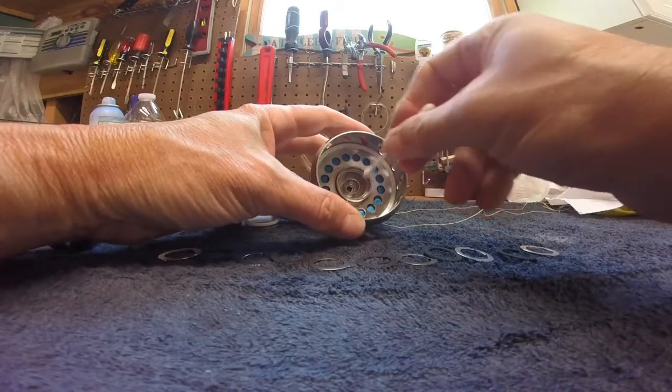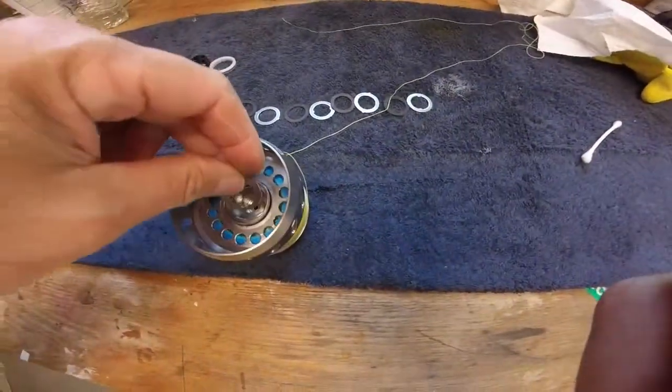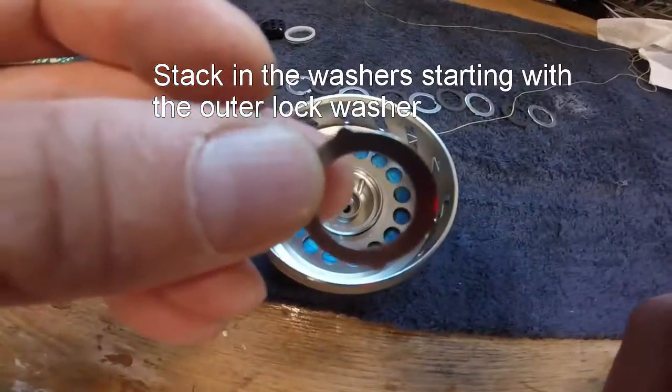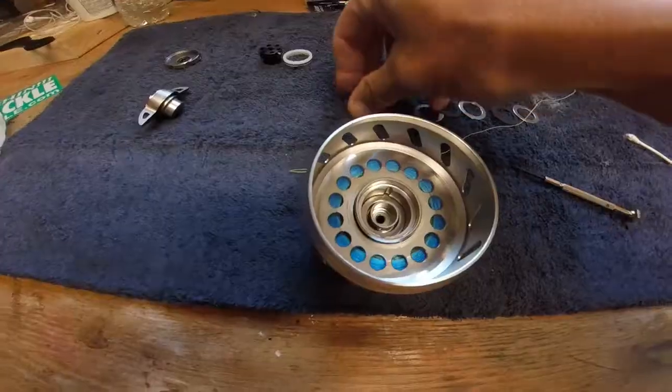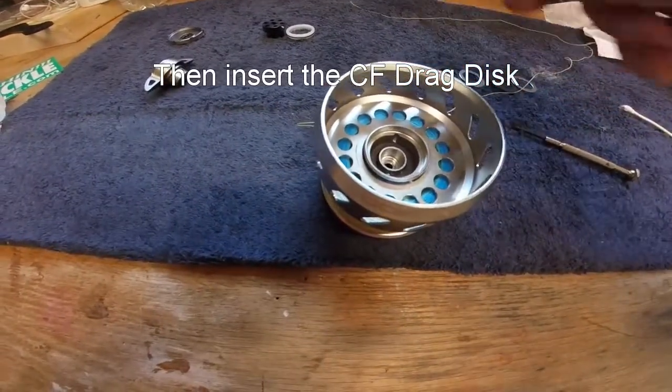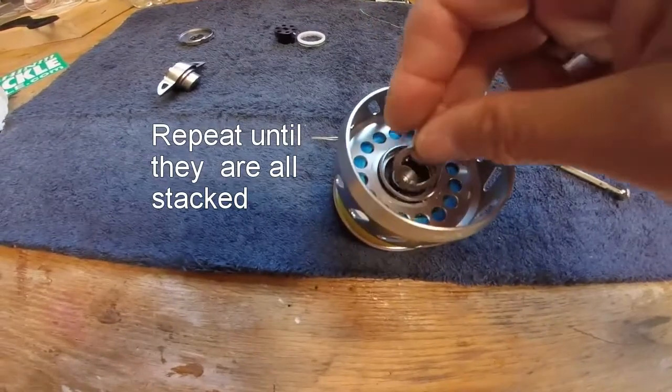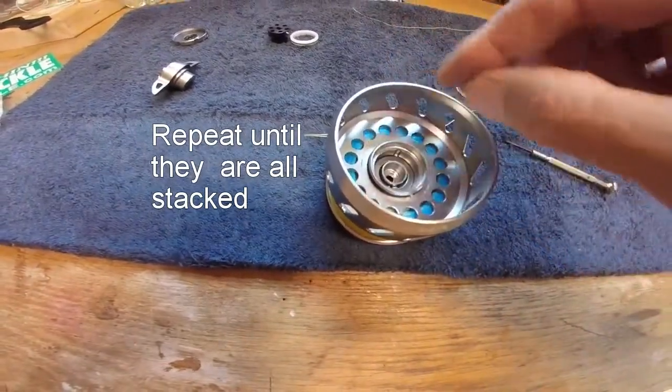There might be a little carbon fiber in there, and this is when you want to clean that out. Now you put it back together. You start with the outer lock washers, then the carbon fiber drag disc, then the inner lock washer. Repeat that as necessary until you finish.